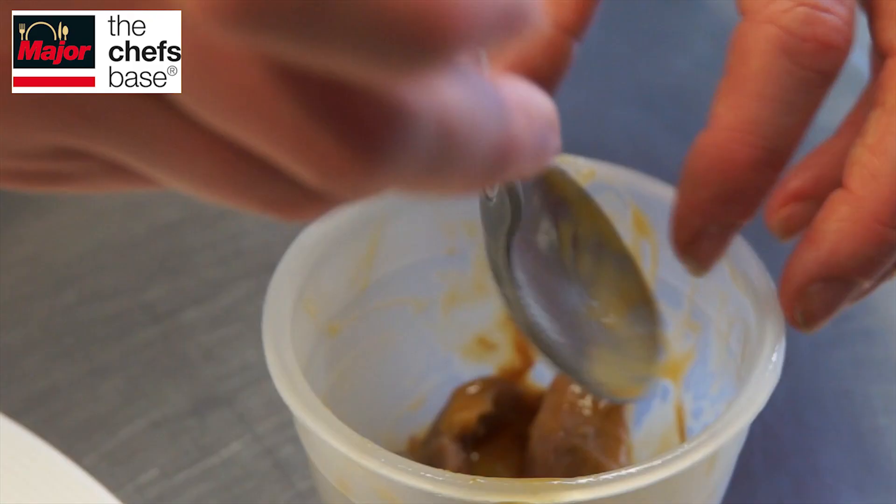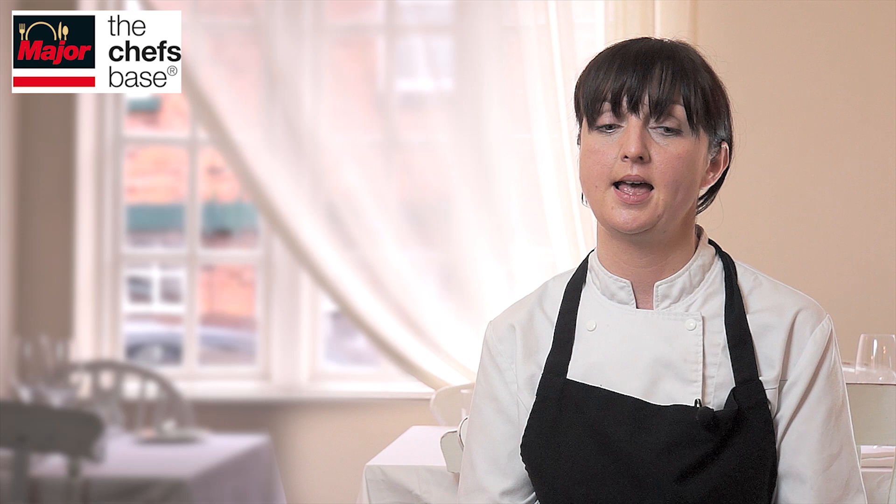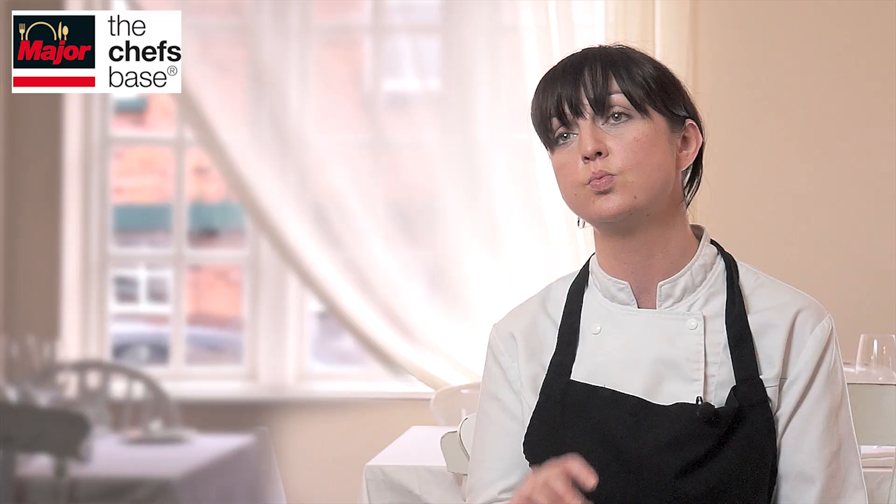Then there's the loin — we slow cook the loin at 54 degrees, usually somewhere between two and four hours. We also have cauliflower florets that are warmed through but not fully cooked — they retain a nice raw, strong cauliflower flavour.